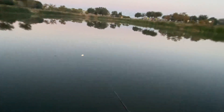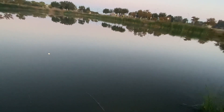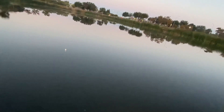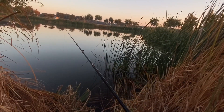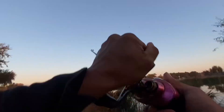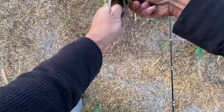Come back baby, come on! It came up to the shore and missed it. There — missed it again. There we go, first one of the day! Sorry bud, here we go. Small guy, thanks for the bite!